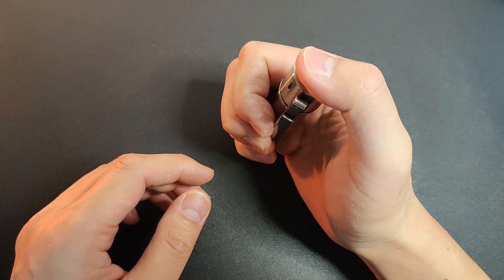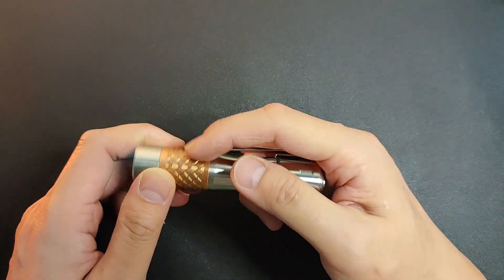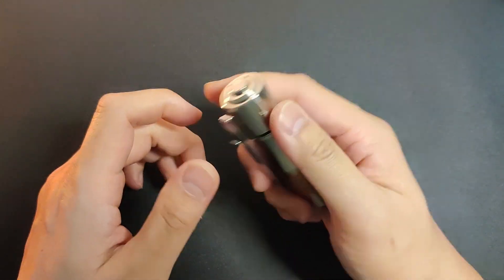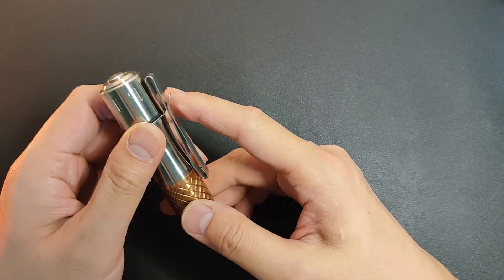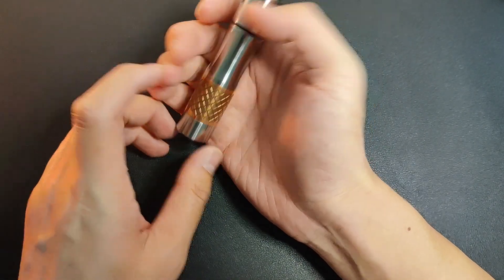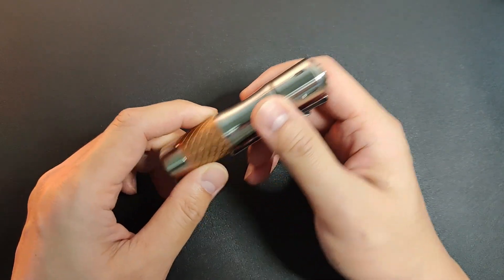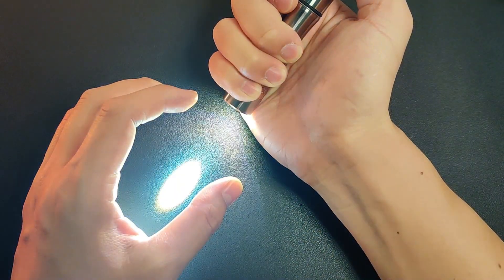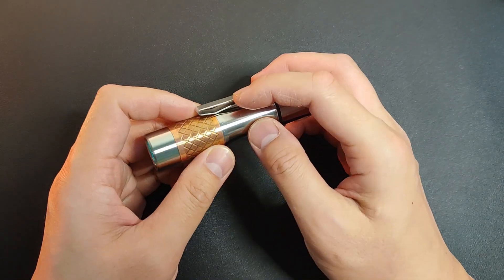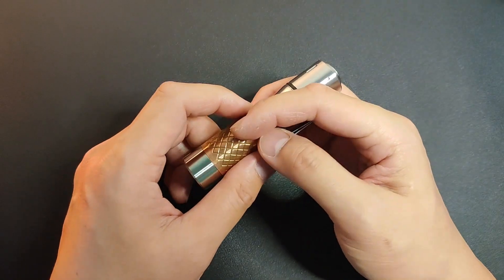It uses a forward-click tail switch, which means you can do a momentary-on. The problem is you can't do a hardware lockout, and there's no option for a software lockout either — though so far I haven't had any accidental activation. There are only two modes: high and low. However, the spacing is way too close and it does have memory, so each time I turn it on I can't really tell which mode I'm in. This also applies to the Ant-Man by the way. I normally dislike high-to-low, but for an LEP I'd like to always start from high without memory, or at least make the spacing more obvious.